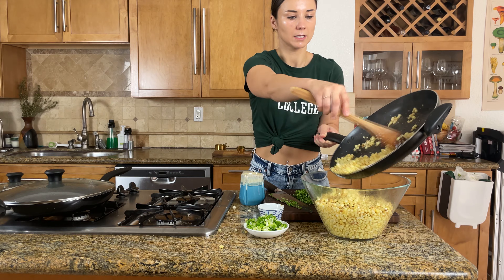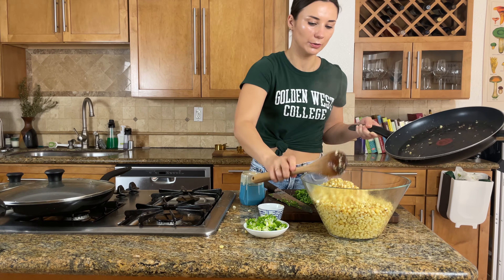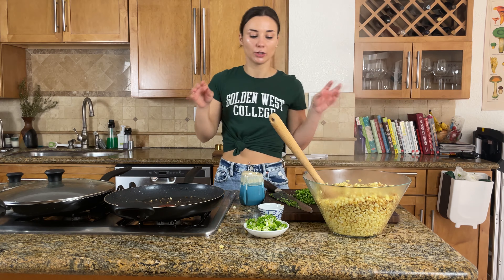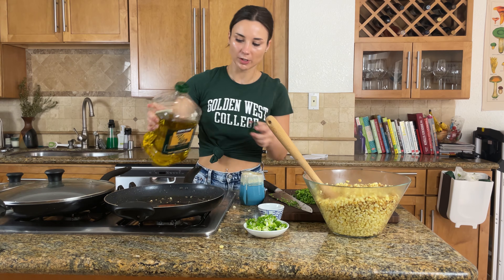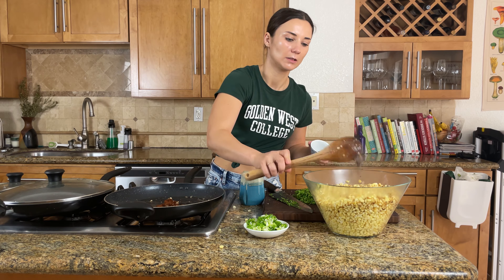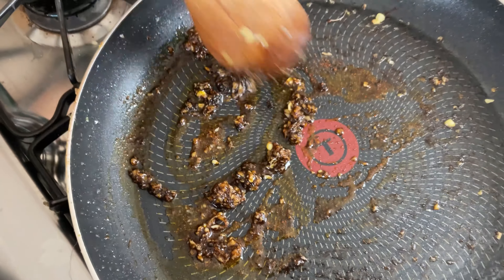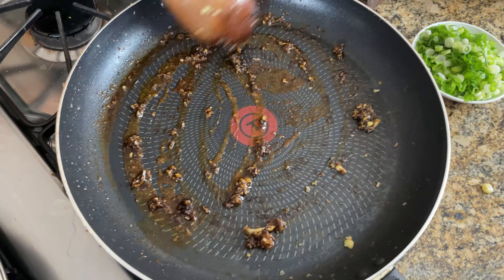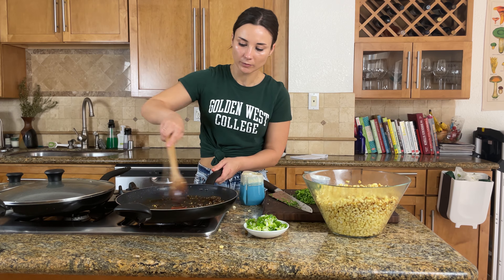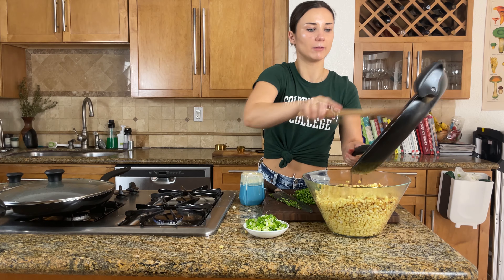All the corn is done with some nice browning color on it — smells absolutely amazing. The next step is to sauté the garlic and chili powder a little bit just to cook the garlic so it's not super raw, and to bloom the chili powder. There's so much flavor in the pan and I want to pick up any of that fond — the fond is the browning on the bottom of the pan. Spices just taste so much better when they've been cooked a little. Just a couple seconds, then we dump it right into the corn.